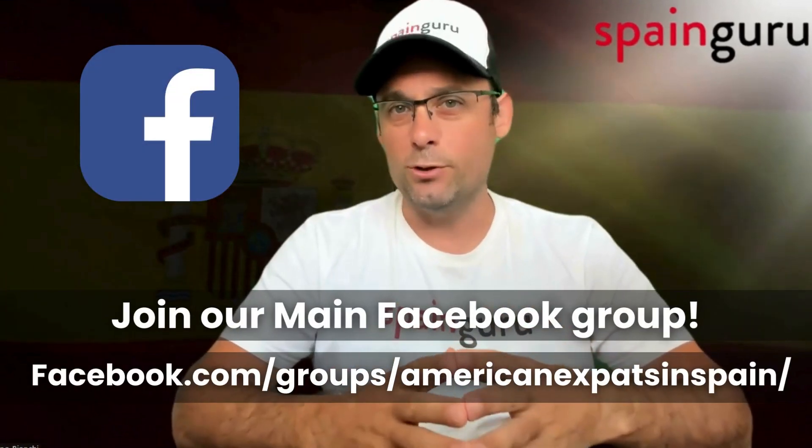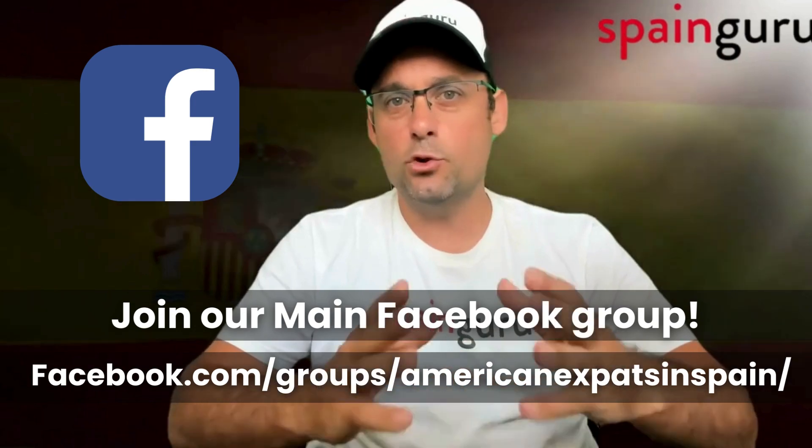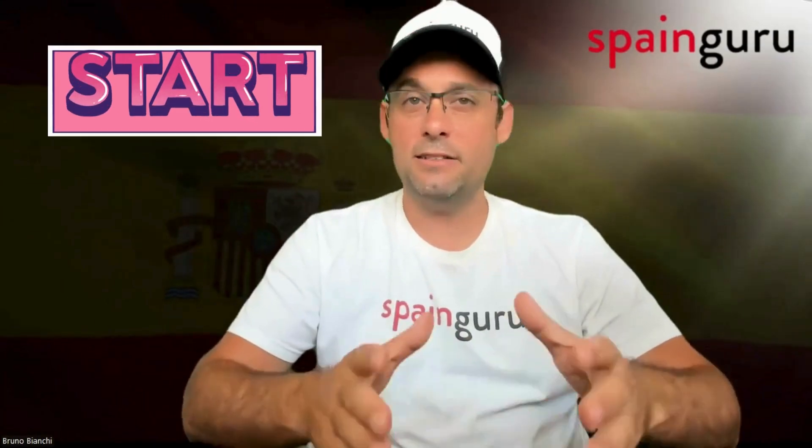Hello everyone, welcome back to SpainGuru. Today we're diving into a crucial topic for many expats in Spain: renewing your residency as the spouse of an EU citizen. Whether you're nearing the end of your five-year residency card or planning ahead, this video will guide you through the documents you need, the process, and tips to ensure a smooth renewal.